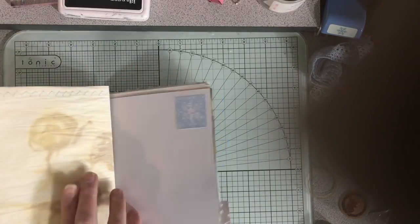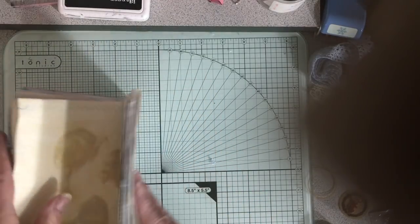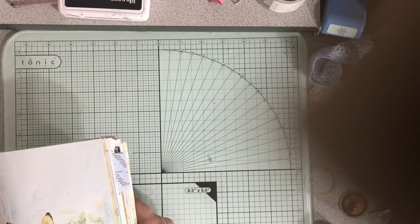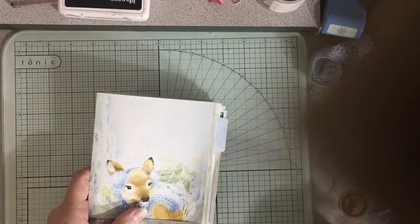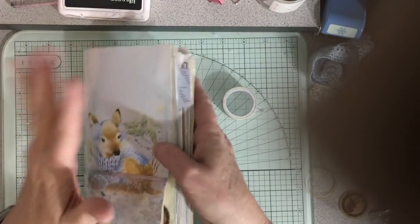I'll roll a few more snowflakes through my little Xyron and just kind of put some snowflakes here and there throughout. That's all I'm going to do for this one, and I'll come back after I get these sewn into the covers so you can see that.